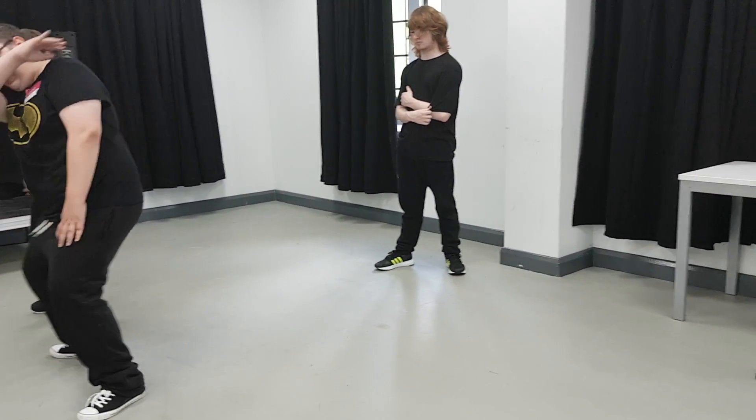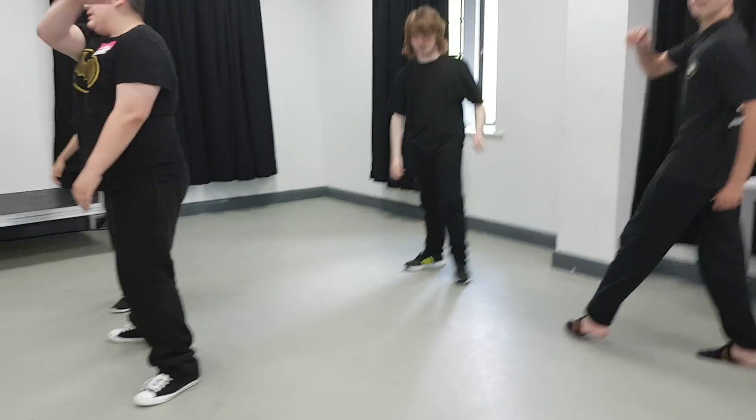How are we getting on, Elliot? Elliot? Are we having a practice?